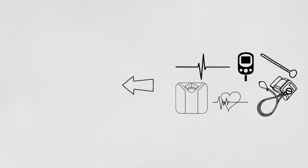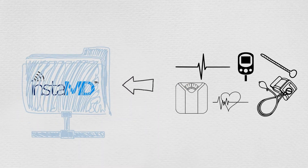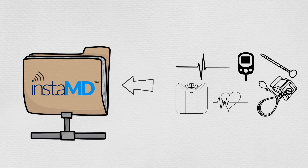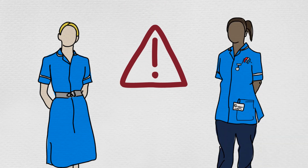These devices will automatically submit readings to a secured cloud or directly into your electronic health record systems. Caregivers or healthcare providers will be immediately alerted if there are any abnormal readings.